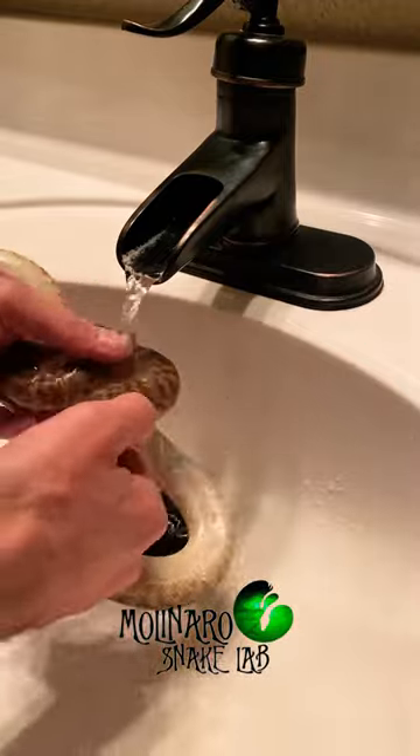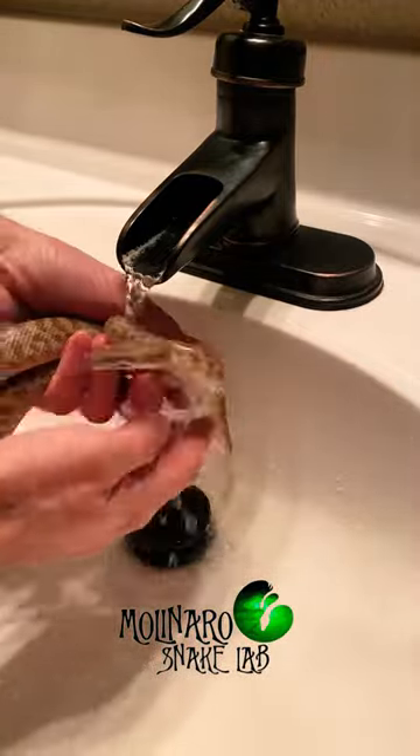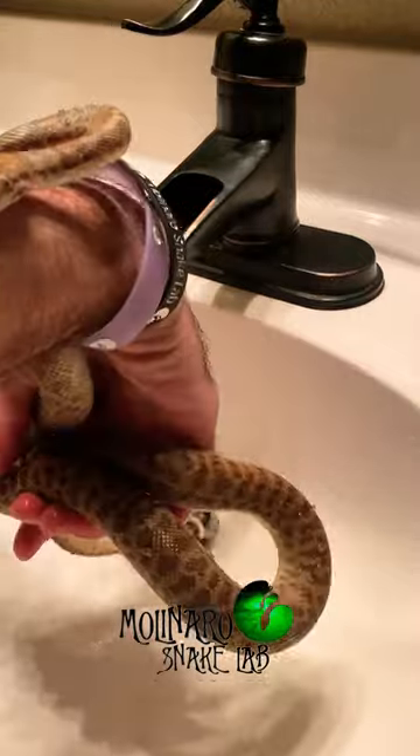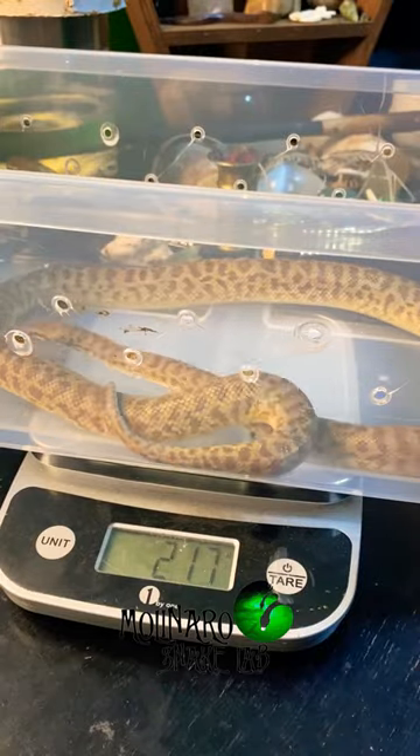When they become pregnant, they often stop eating. So after laying their eggs, they have lost a considerable amount of weight, and they typically won't start eating again until after the eggs hatch. But if I remove the eggs, it takes her out of egg protection mode and gets her living and eating normally again.